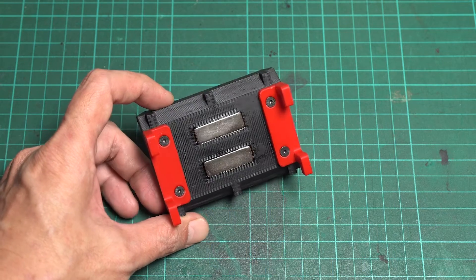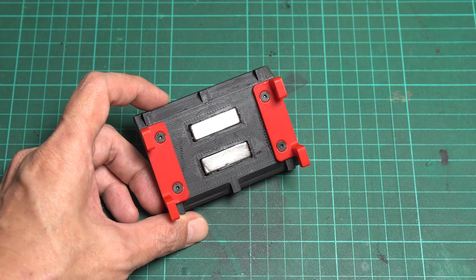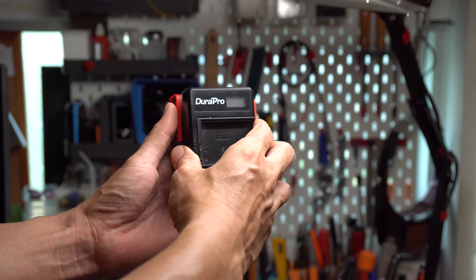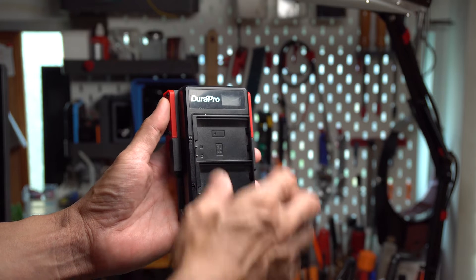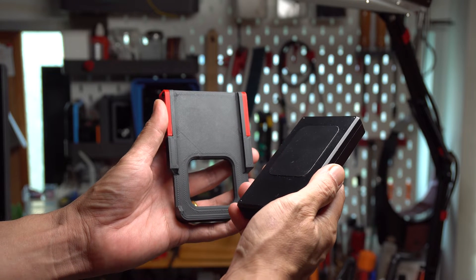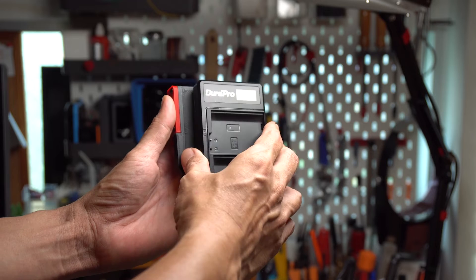To keep each charger on the 3D printed mount, I use some strong magnets. These magnets securely hold the charger in place, but I can easily pull it off when I need to. This means I'm not stuck in one spot when I need to charge my gear elsewhere.